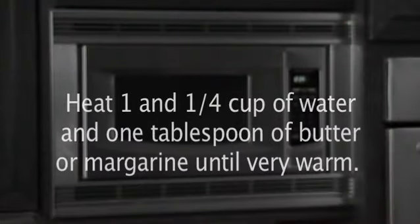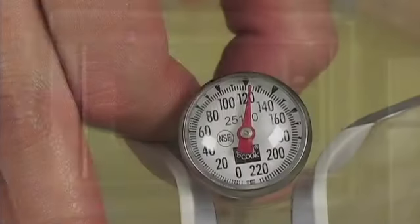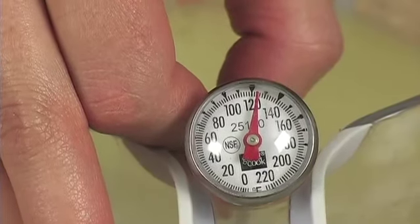Heat one and one-fourths cup of water and one tablespoon of butter or margarine until very warm, about 120 to 130 degrees. Use a thermometer to ensure the correct temperature.